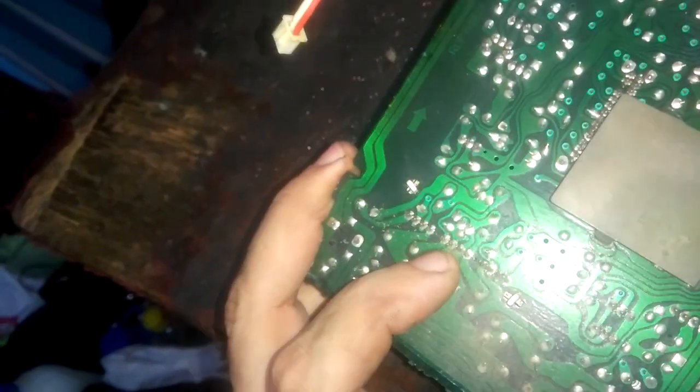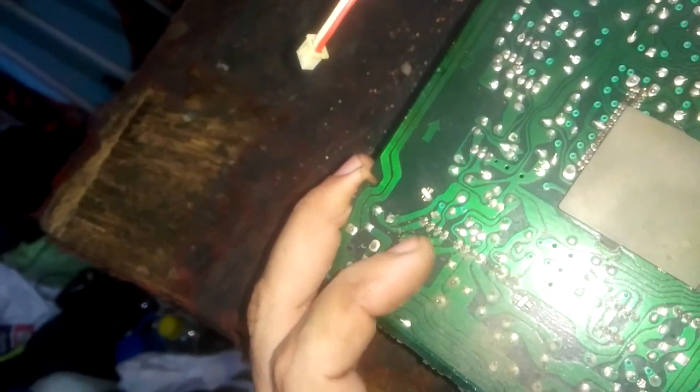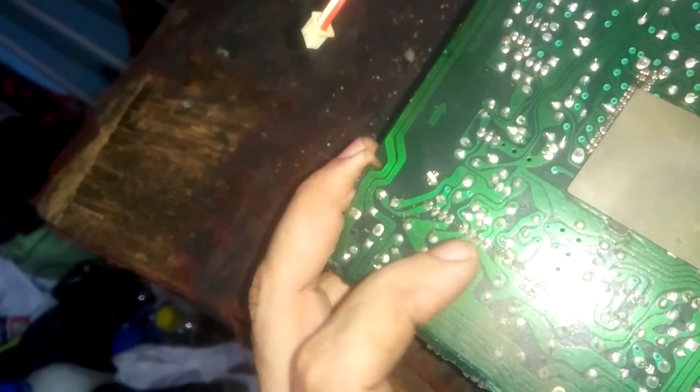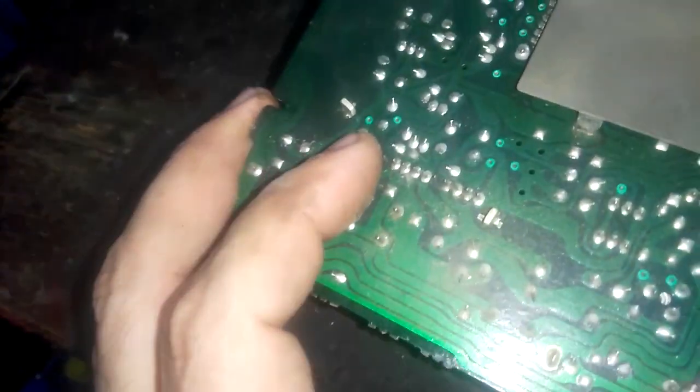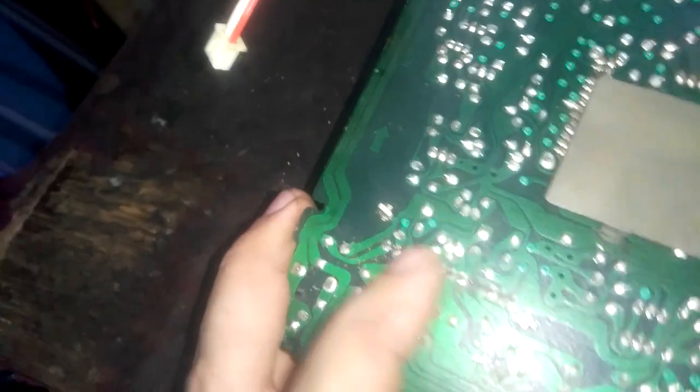Look at the solder — there are dry joints and there is a crack. I'll re-solder the amplifier IC. If it doesn't work I'll replace it, but I think the problem is dry solder joints. I'll re-solder it and see.